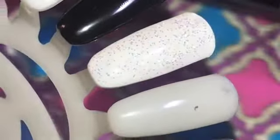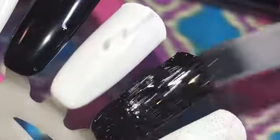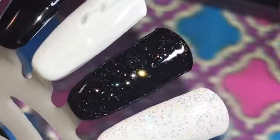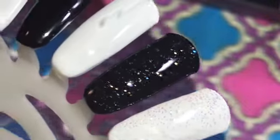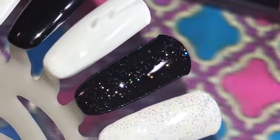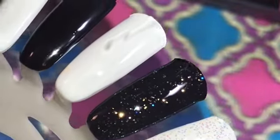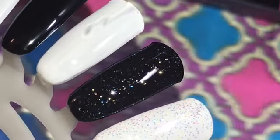Now here are the glitter polishes. I'm going to swatch over a black and a white just so you can see the effect. This one has a clear base — you can barely see it on the white, but you can definitely see it on the black. Do apologize for that next nail tip, it got dinged, but you'll get the gist of it. A very pretty glitter polish.